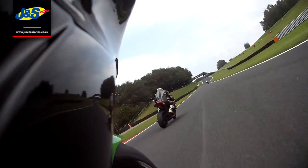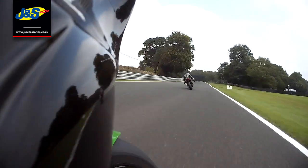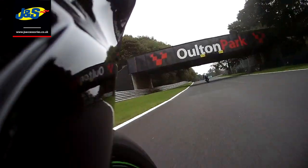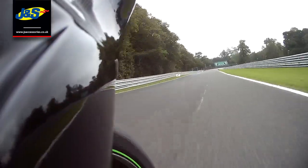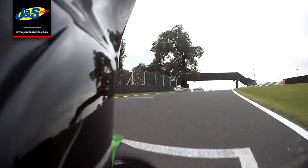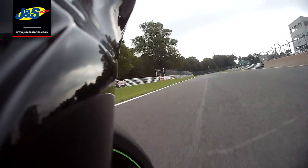When you're overtaking you've got to give a six-foot rule — pass the guy with at least six feet, roughly a bike's length, all around him. That's the best way to keep it nice and safe. That guy's got his foot out there, which is a warning that he's slowing down, maybe going into the pits or has a problem with his bike. If you stick a foot out, whoever's approaching knows there's something going on and will pass you cleanly.